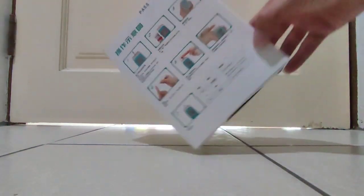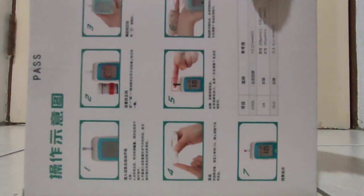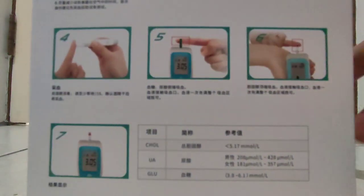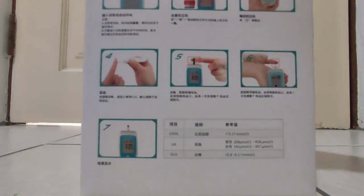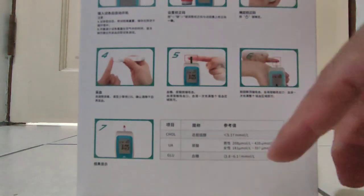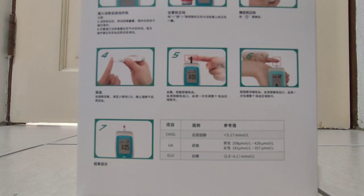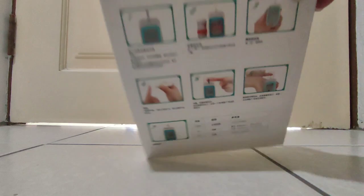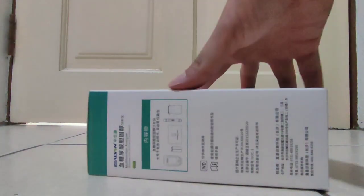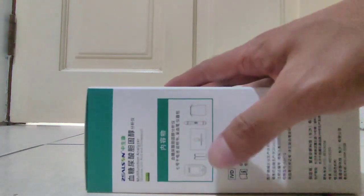This shows how to use — seven steps teaching you how to use. And this is the program. The program for cholesterol, uric acid, and glucose — these are the parameters, the reference values. And this one shows a pass, meaning it's going properly.